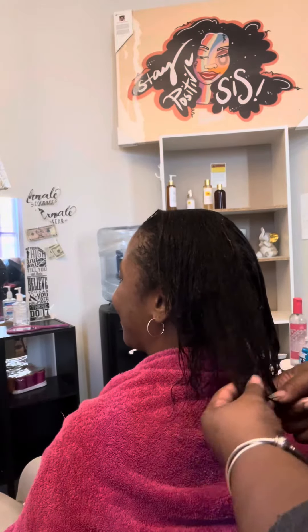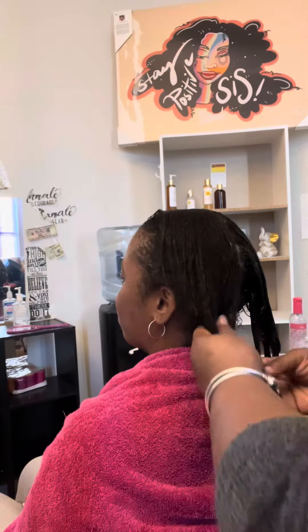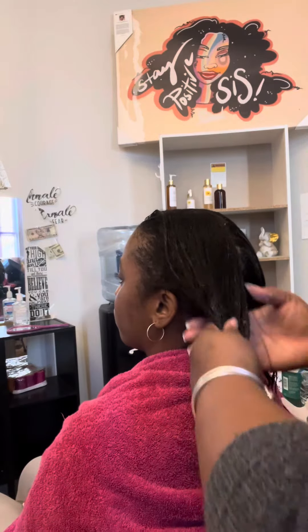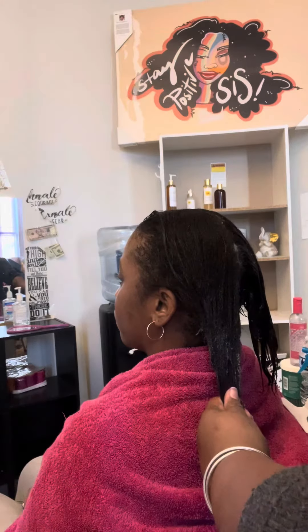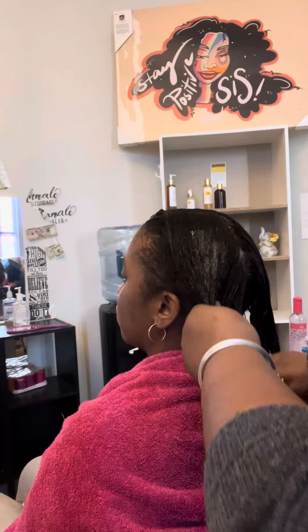This is a new client who came to me for just a shampoo and a flat press, but her hair is very fragile from being relaxed — very, very fragile. To the point where when I put my hair repair deep conditioner in, I didn't want to comb it, so I had to be very, very gentle.